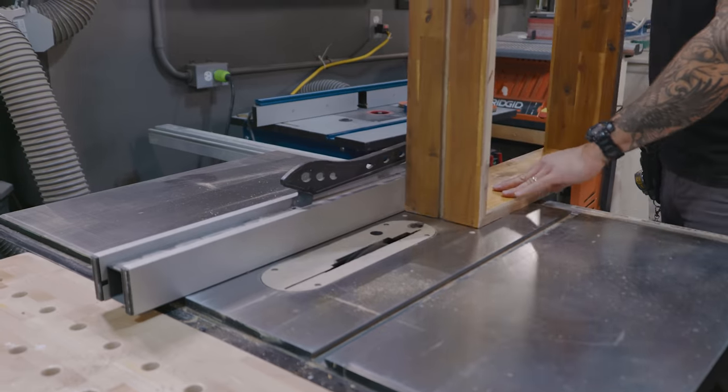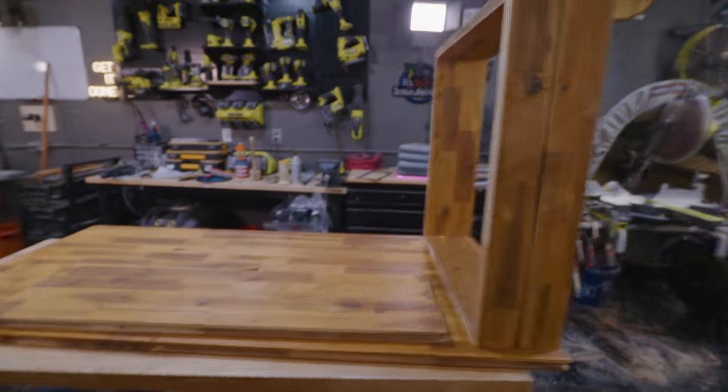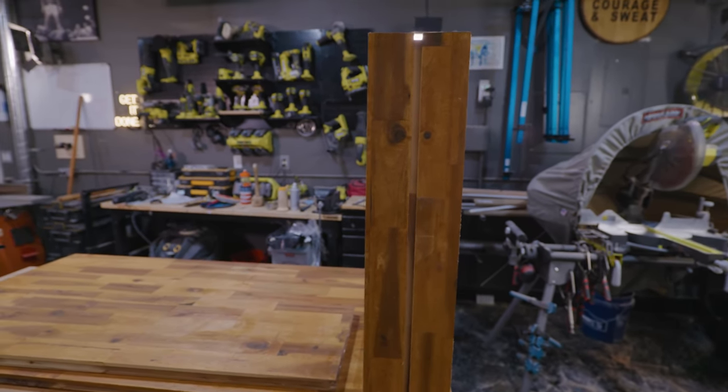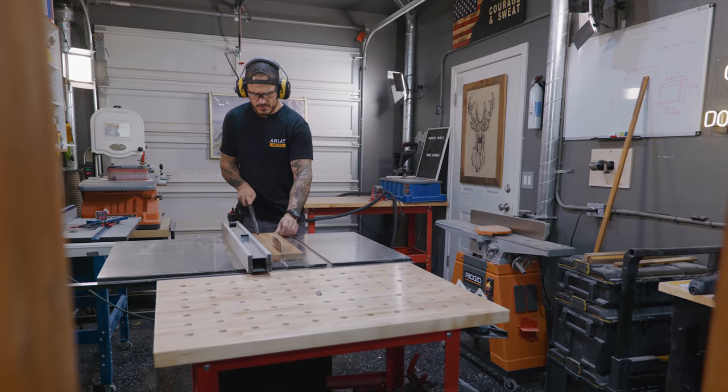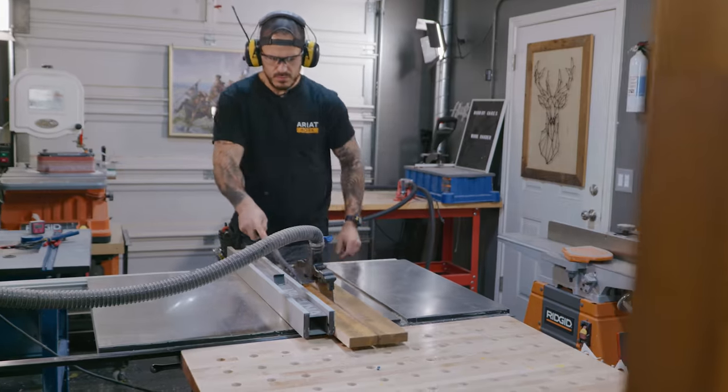I'm liking this design so much that even without LEDs, you can guarantee you'll see me building table legs with these grooves. Let me know in the comments if you guys like it. I'm going to start ripping off the remainder pieces to elevate it and create a way to secure everything.